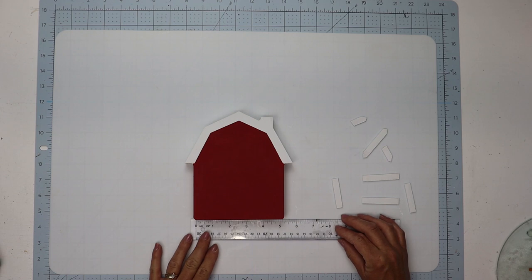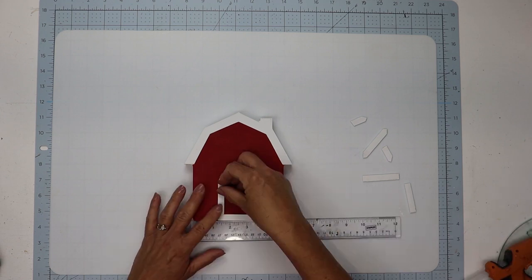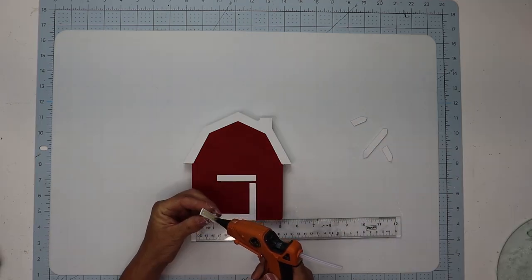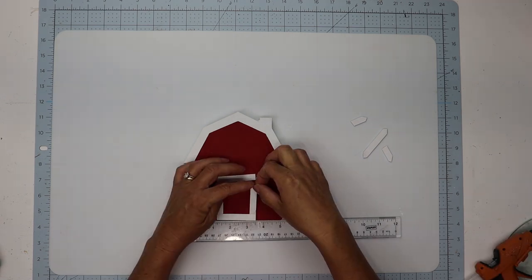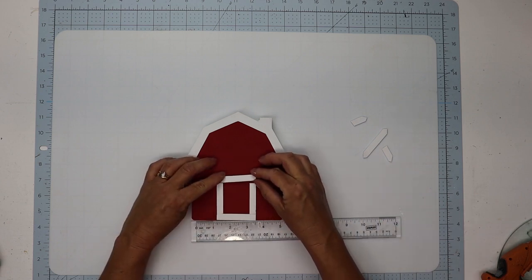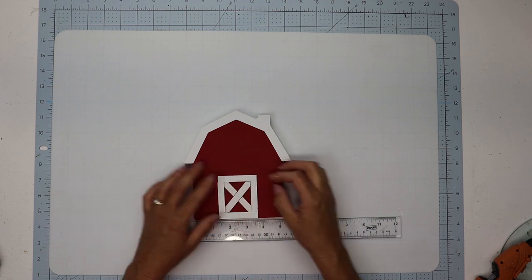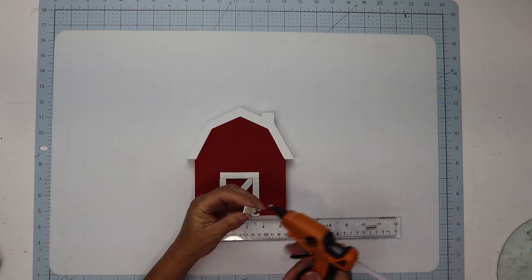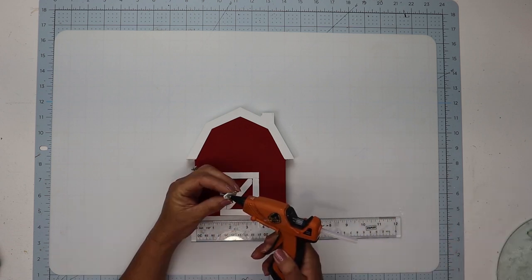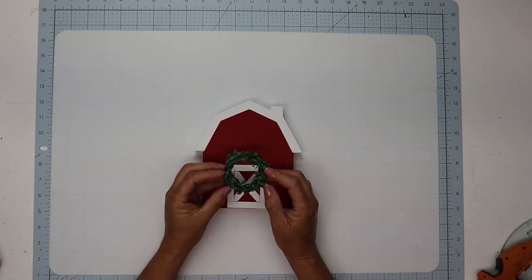I'm going to hold a ruler at the bottom so I can place the bottom part of the door in the center of the barn, then line up the side and top pieces to make sure everything stays straight when I glue them down. Then I'll add the cross piece in the center — the long one — and hold those two smaller pieces in place so I know exactly where to glue, making sure the angles meet in the middle like they're supposed to.